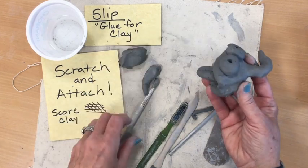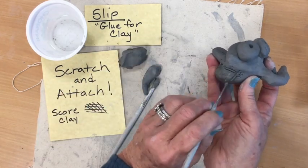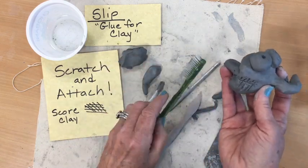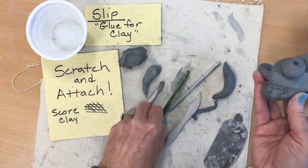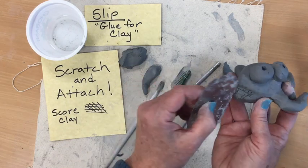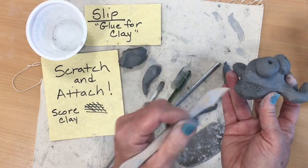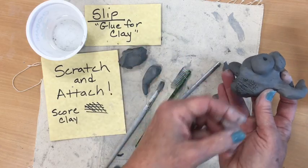I need to score the surface, which is like making a tic-tac-toe. You're roughing up the surface with a pin tool, or you could use a toothbrush — that's a great tool for roughing up the surface. Sometimes I will use this metal tool that has a serrated edge and just score with it. You could even use a modeling tool, anything that will mark up the surface of the clay and make it a little rougher.